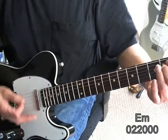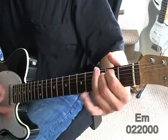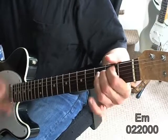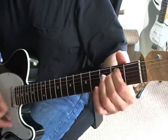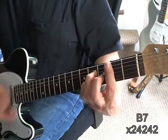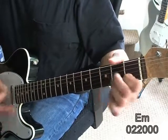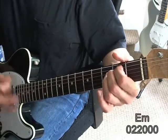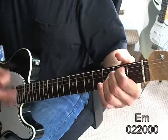You don't want it to fully ring, just kind of muted. Then B7, E minor, A minor, A minor, B minor, A minor, B minor, A minor.